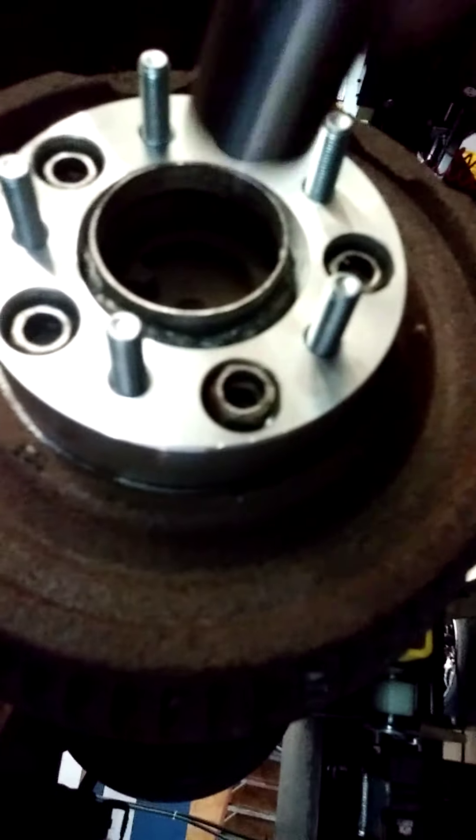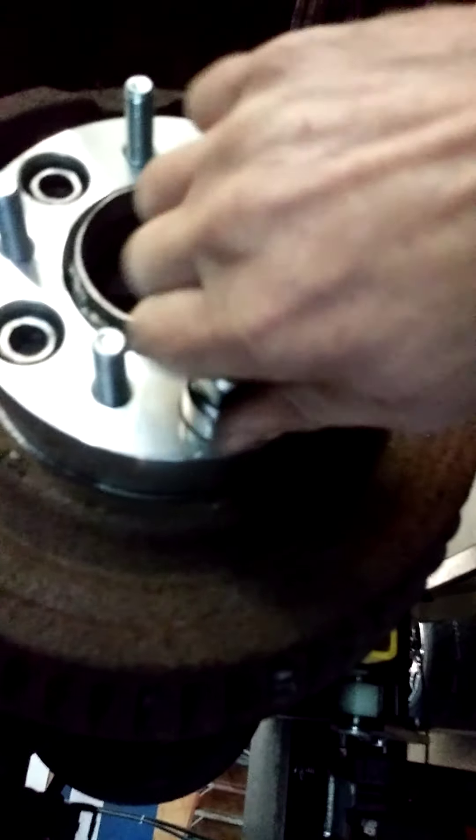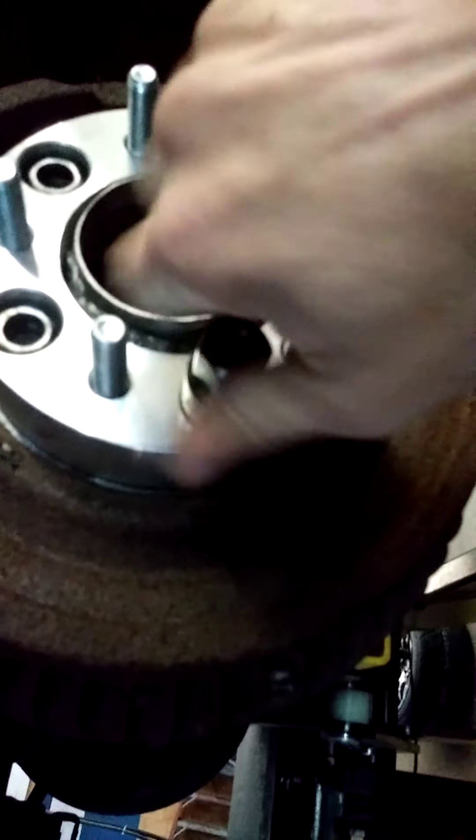I'm going to put this one up in there. As you can see, that stud is perfectly centered to the hole. And because it's perfectly centered, this will go right in just like that. Now we're going to hit this with the impact gun.